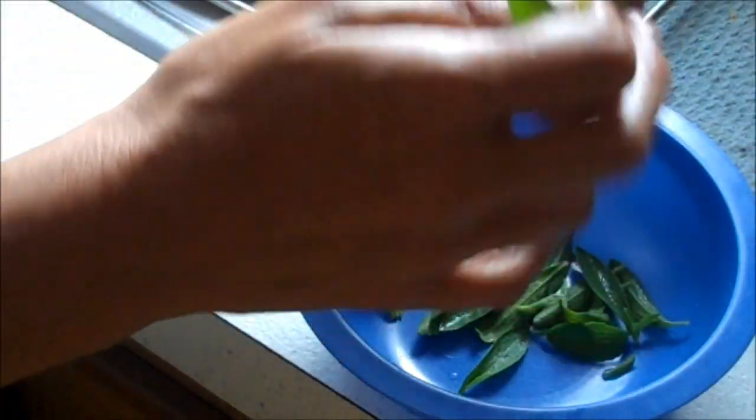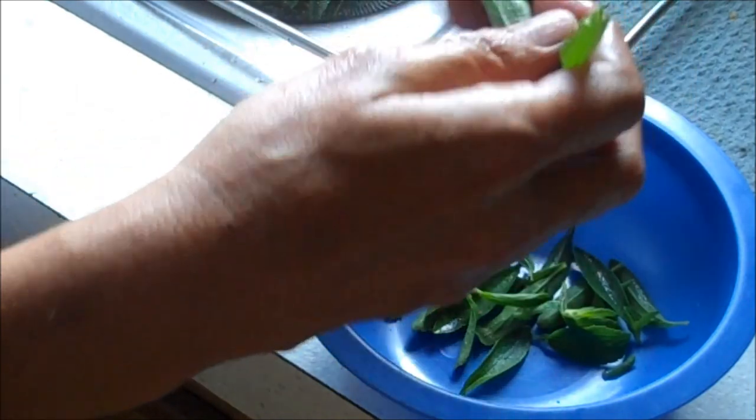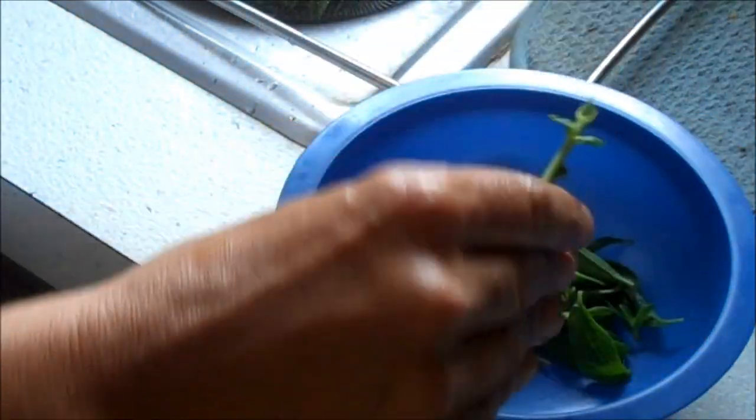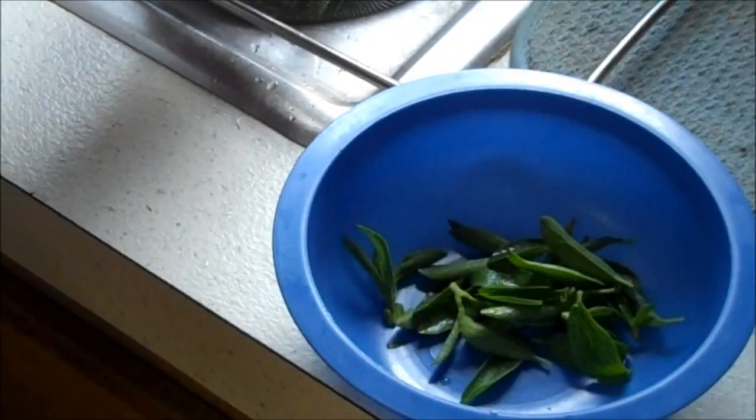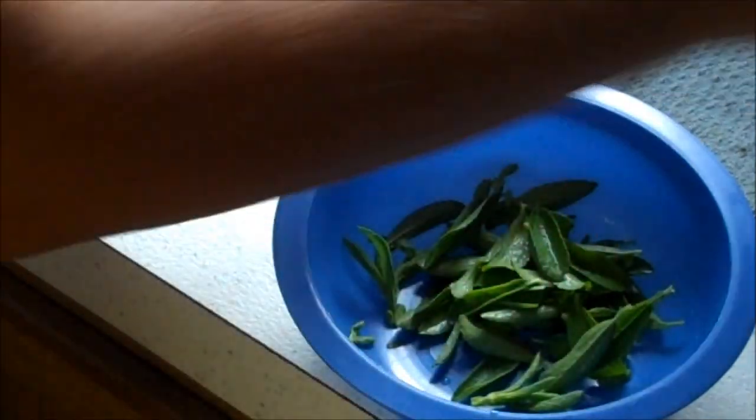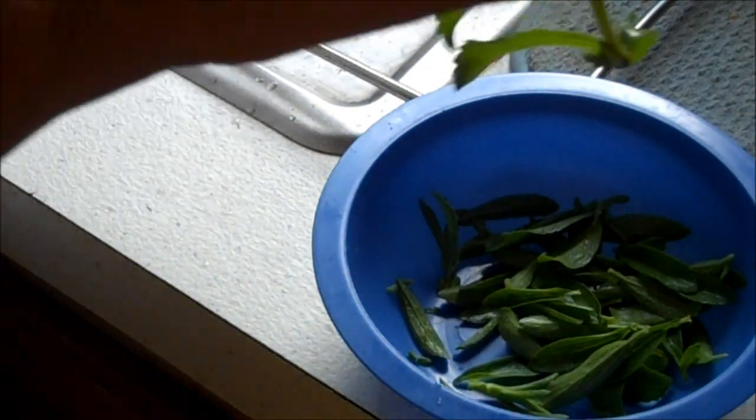Hold the tip and pull them down — sometimes it breaks, but pull them down. Very simple. They are really sweet. Save the tip. Apparently the tip has the most sugar in it.